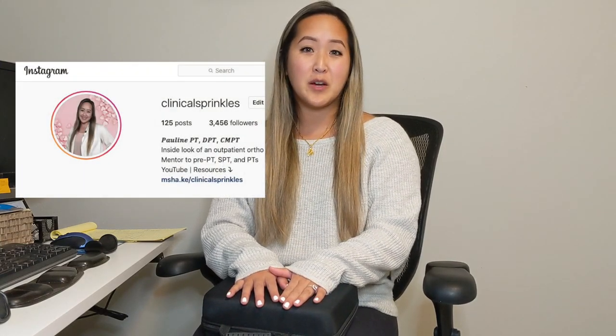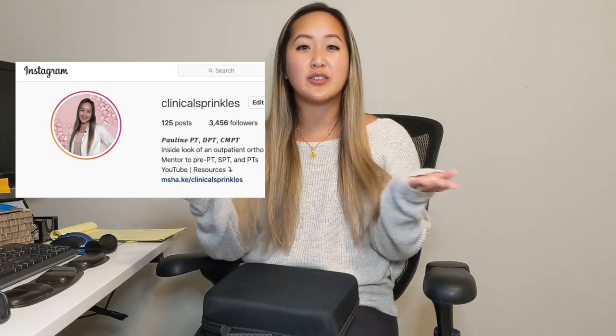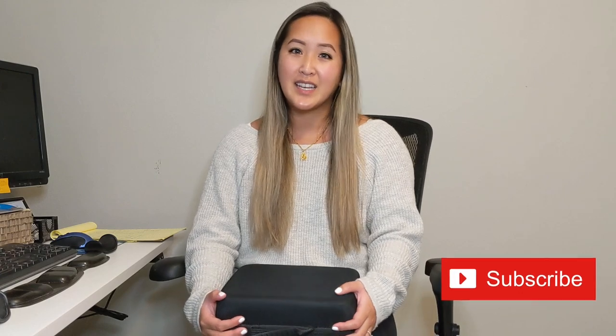If you're watching this video, you may be watching because you're interested in the giveaway I'm hosting on my Instagram. If you're not already following me, please follow — it's at Clinical Sprinkles, I'll link it below. I'm going to try to keep this review nice and short and sweet so you can get to the basics.